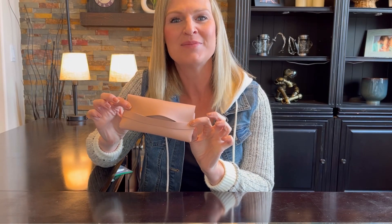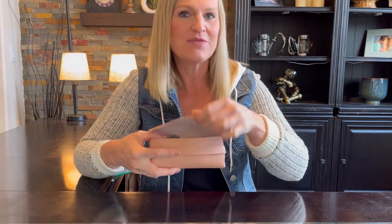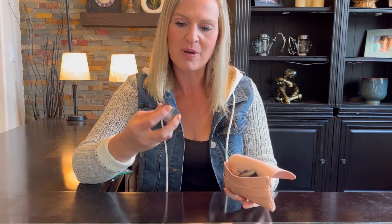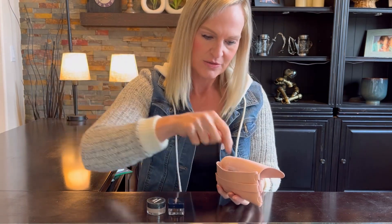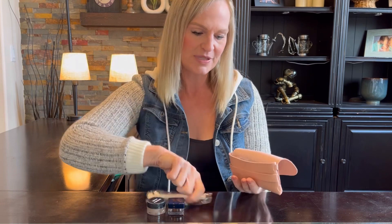I'm trying out this eyebrow stencil kit from Amazon. Let's see what we have — first of all, it comes in a nice carrying case which I really like to keep everything together and organized. Then you have the pomade, here's the brow — this is dark brown — and an ebony eyebrow cream. So you have two colors and a sponge that you use to apply it.